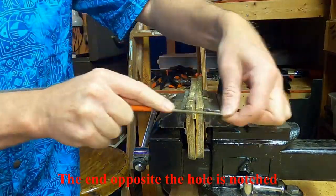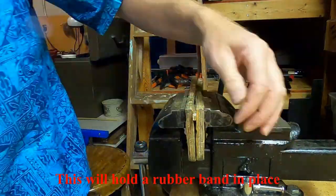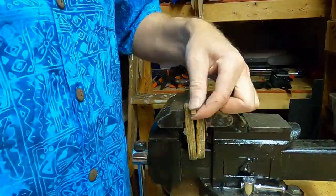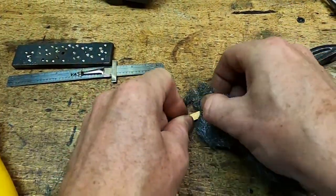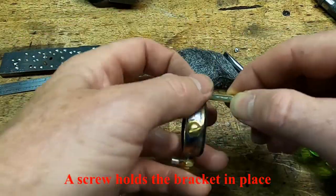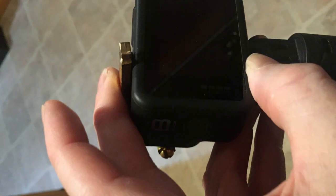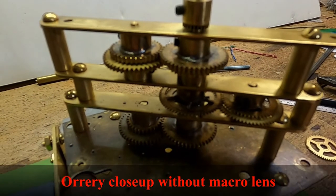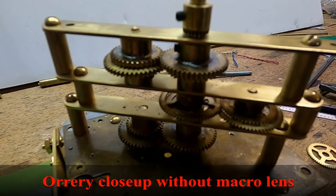I'm filing a little notch in the support for the other end of the rubber band to go through. Finally, the whole thing is put back together.